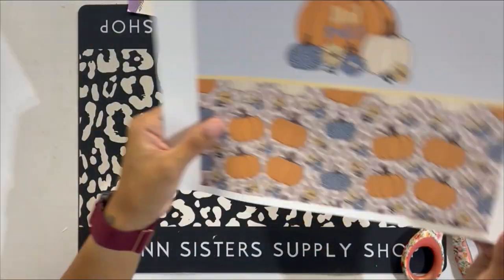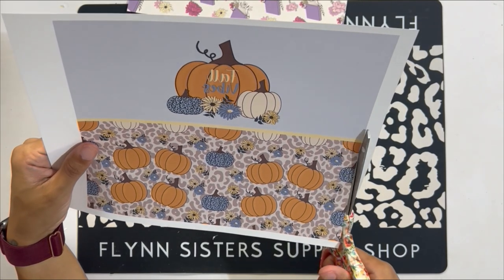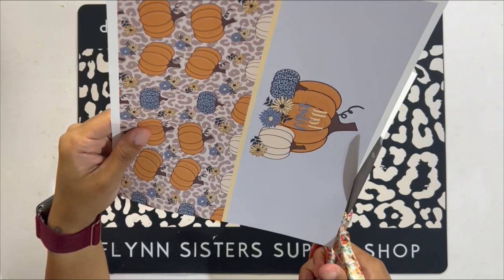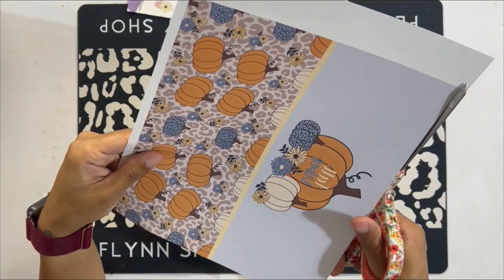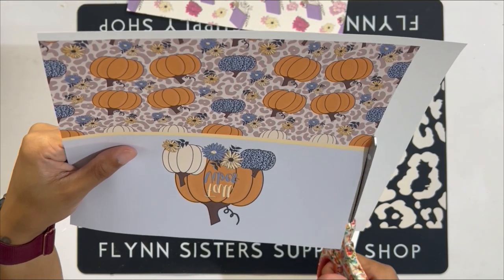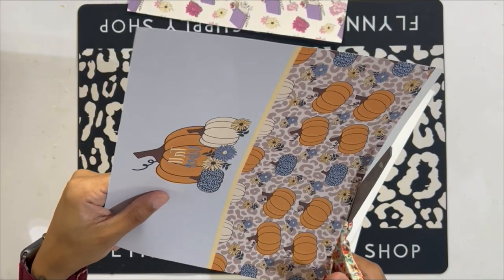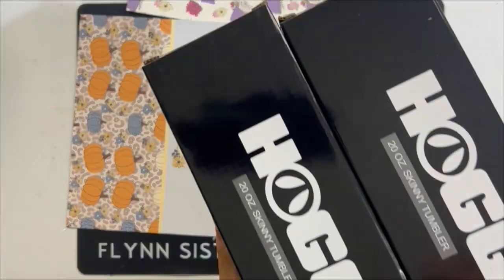The size for sublimation on 20-ounce tumblers is 9.3 inches wide by 8.2 inches in height. All sublimation tumblers — 20-ounce tumblers in general — sometimes vary depending on where you buy them from and what vendor. So the general sizing is 9.3 by 8.2, but that might vary slightly. Make sure to measure your tumbler first before you proceed with printing the sublimation image to be sized to fit your cup.